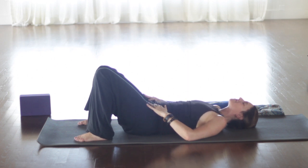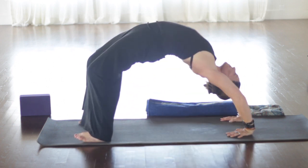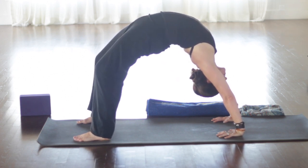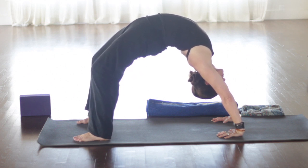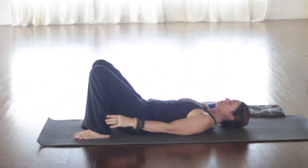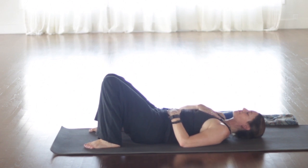Inhale, back to center. Exhale, the knees to the right, looking left. If you'd like to cross the left knee over the right a little bit deeper, that's good too. And then back to center. We'll make our way into Shavasana. I have a blanket rolled up, so I'm putting it under my knees just because I like that. Try it if you wish. You could also put a blanket under your head or support the back of your neck, your cervical spine.